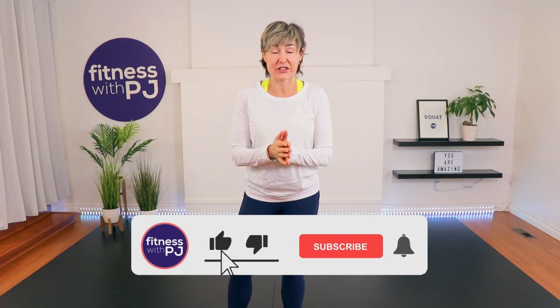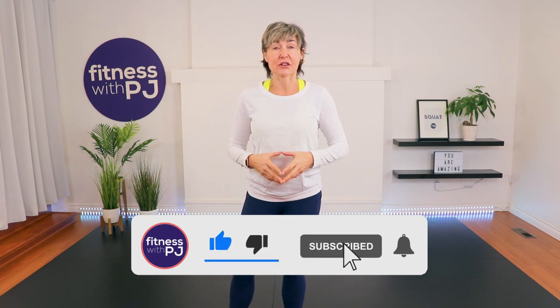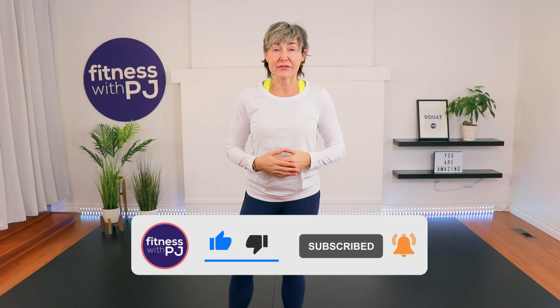Hey there, good-looking! Join me for what is going to be a wonderful stretch session focusing on the muscles of the lower body. We're going to place emphasis on the hamstrings, hips, and the adductors. Tools required: I recommend that you have a yoga block close by as well as a yoga strap or something similar. All right, let's get started.